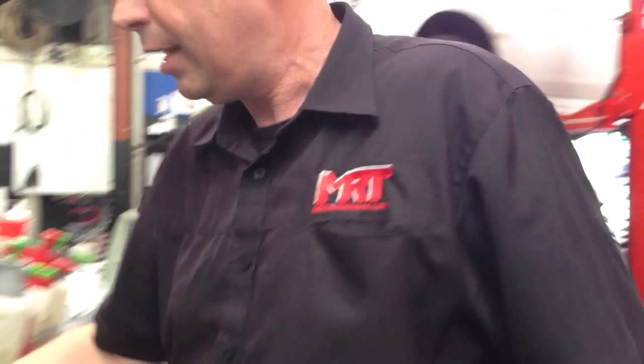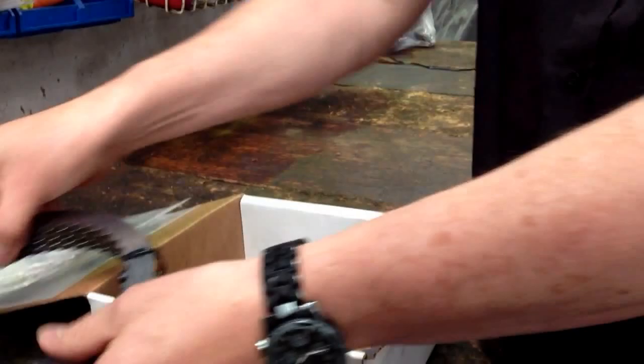These are the wet clutches as an assembly that are used inside the transmission. This is a very simplified way to understand what they look like, but the complicated part is knowing how to assemble, remove, and refit them.